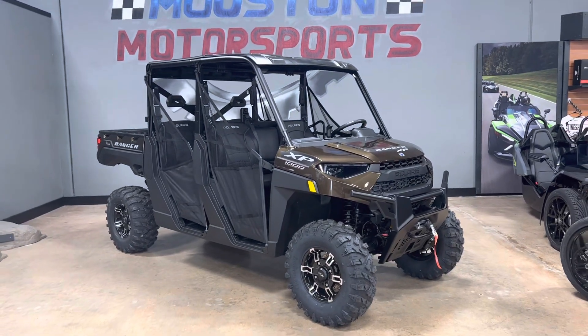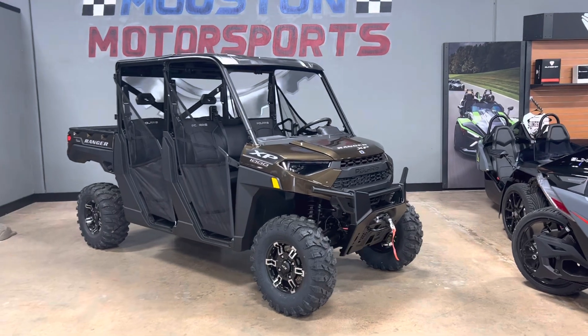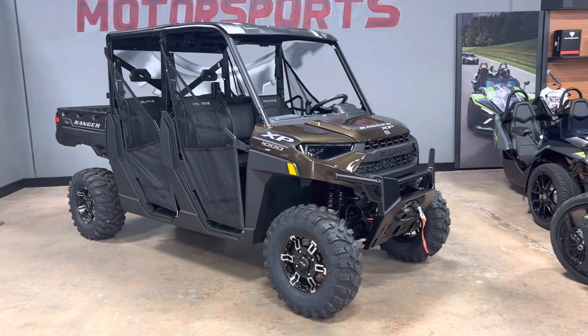Hey guys, Phillip Orange here at Houston Motorsports on 1960. We do not own the rights to the music playing in the background in the showroom, so please do not edit or mute my video.